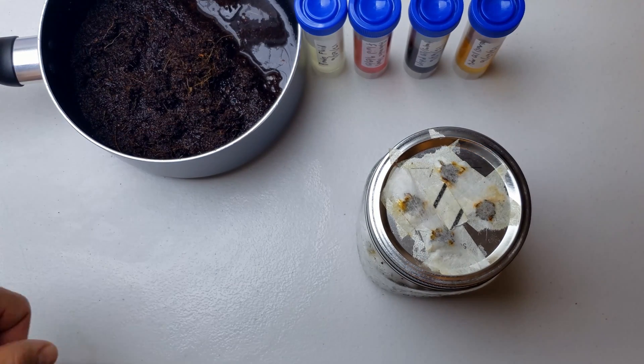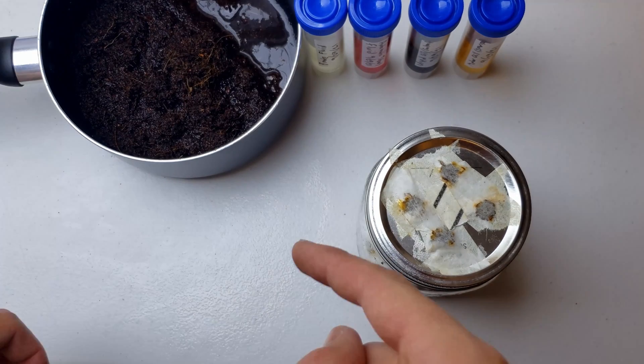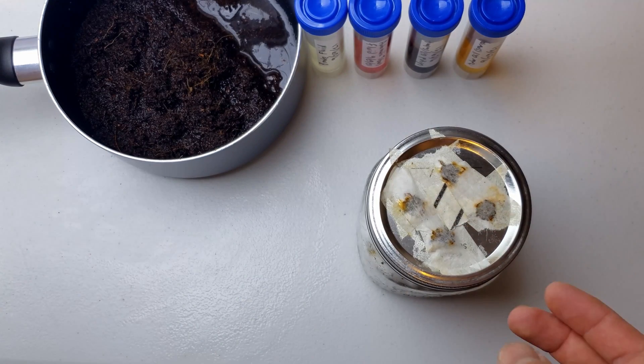Okay, welcome. Today I'm trying a new experiment I've been wanting to try for a very long time. I want to grow mushrooms in waste oil of some sort.